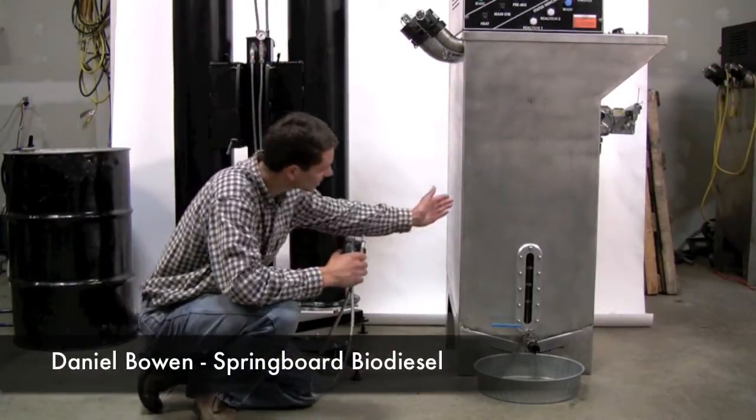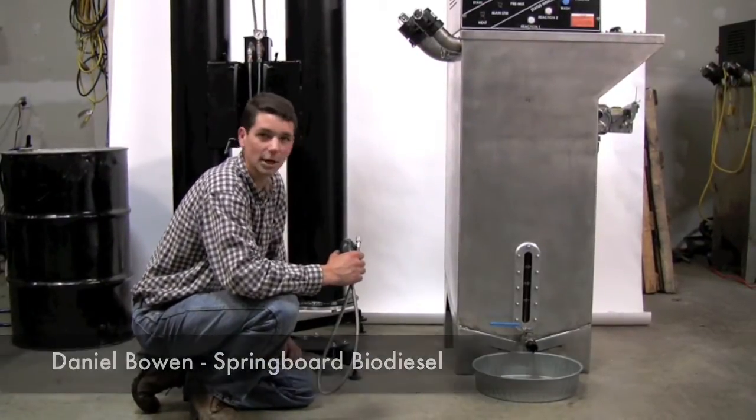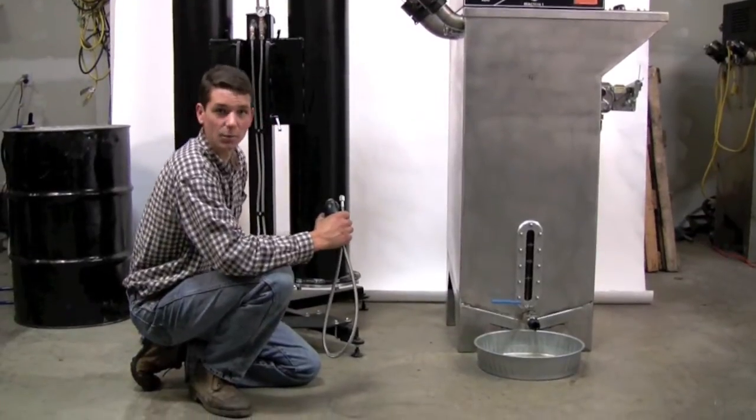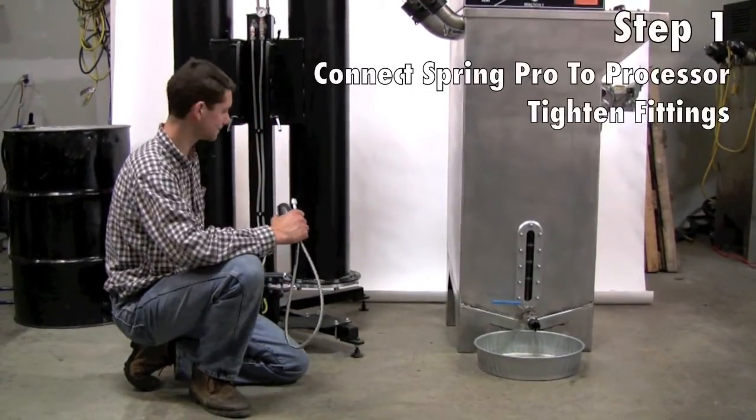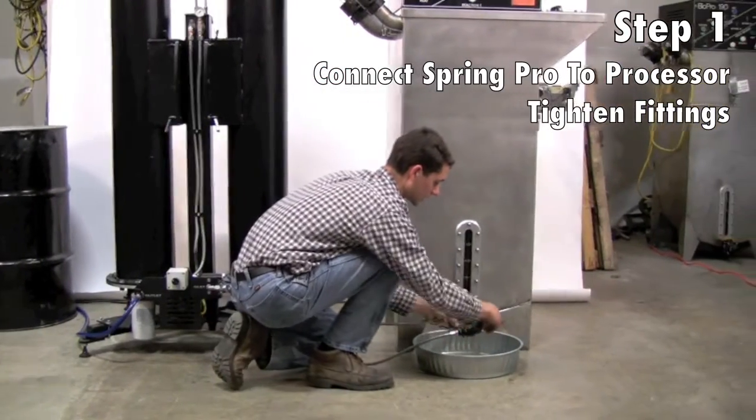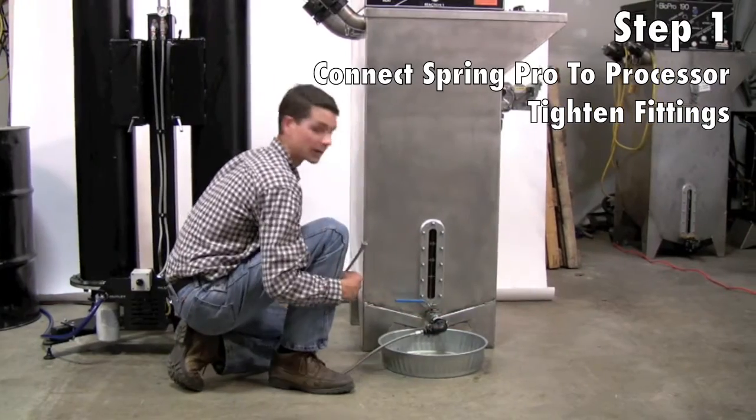Now we have our fresh batch of biodiesel in the BioPro 190. We've just drained off the glycerin and we're going to connect it to the T76 dry wash system which has the premium package installed on it. To connect it, we first click in the included cam lock fitting onto the BioPro 190.